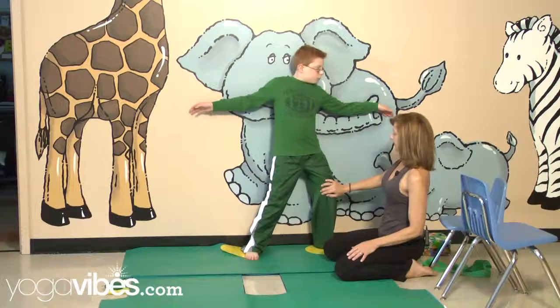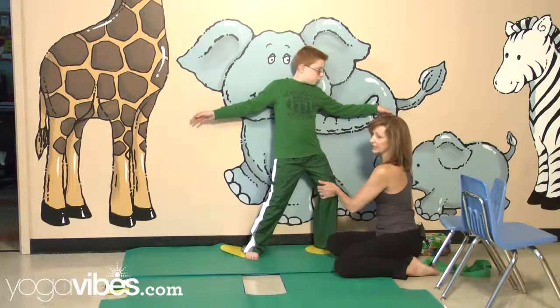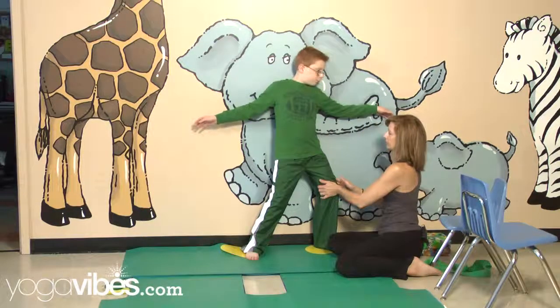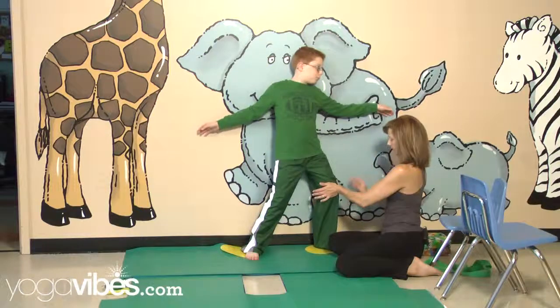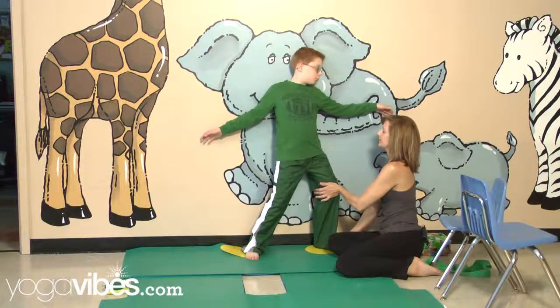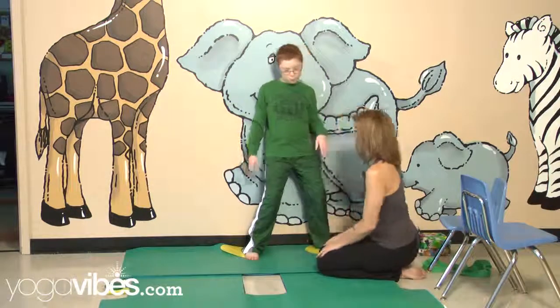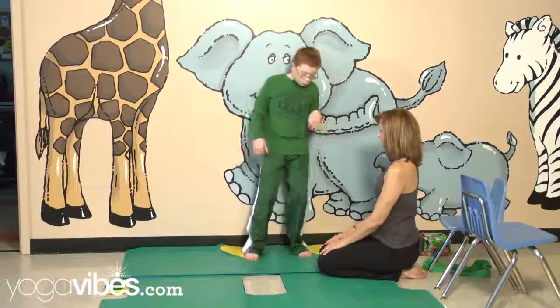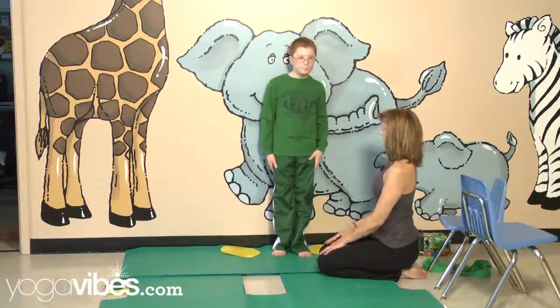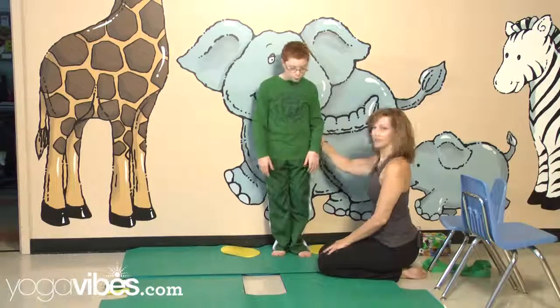Big inhales, big exhales. And if you have a helper, that person can gently push that leg towards the wall to help open up the inner thigh. Inhale and exhale. And to Mountain Pose — just stand tall right there at the wall. Let's see if we can get off the wall and find Mountain Pose. Nice and tall.